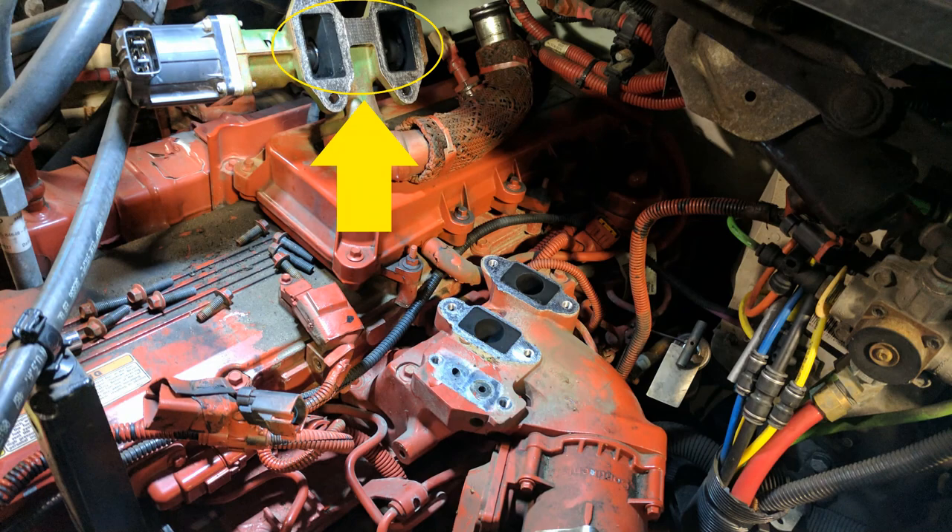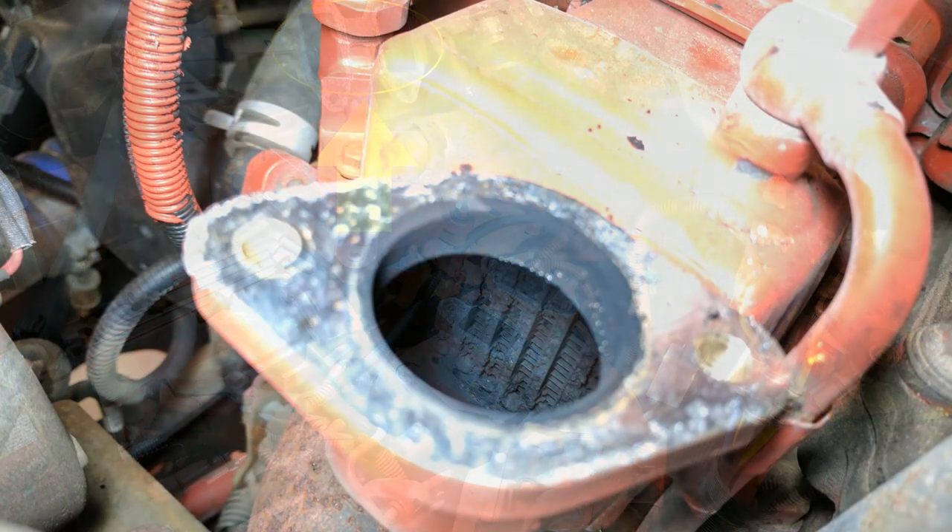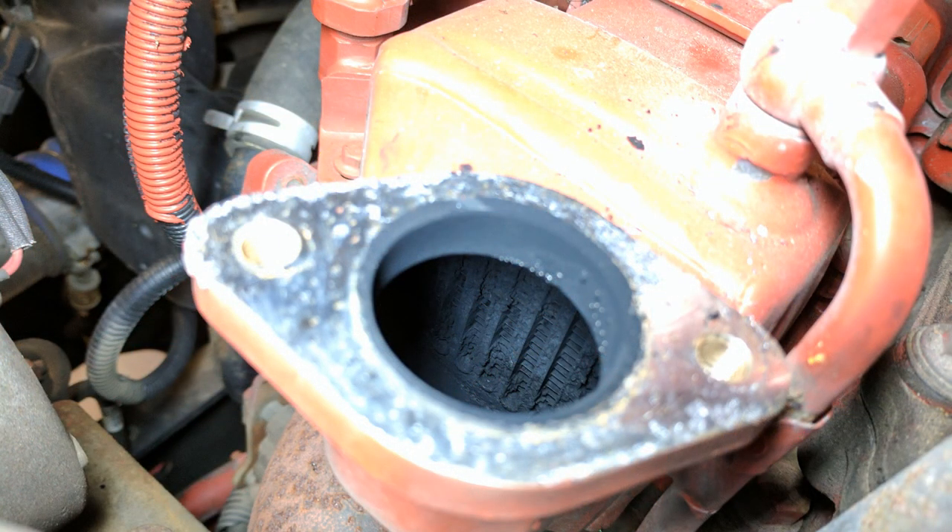While you have all this apart, it may be a good time to clean up your EGR valve to make sure it keeps working properly. Maybe even have a peek inside the EGR cooler to make sure it's not totally loaded with soot, or even check for a little puddle of coolant in there.